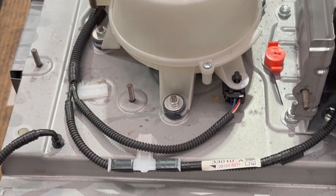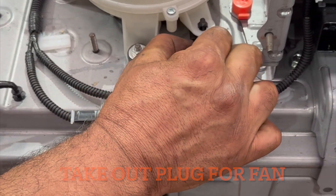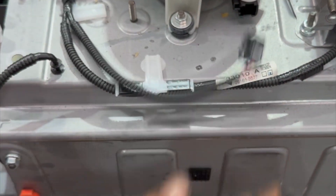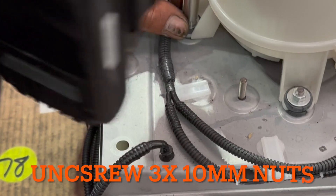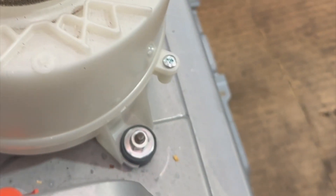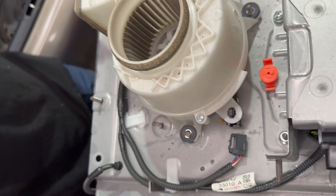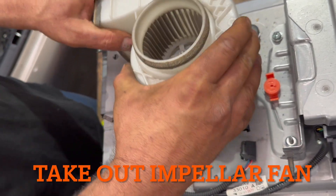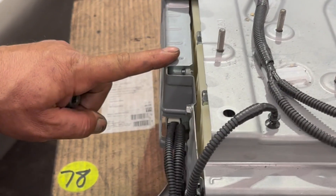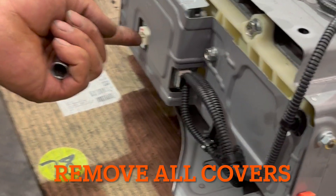Now I'm going to take out the plug for the fan. There is a clip here — press it down and pull it out. I have three 10mm nuts holding the fan. The fan is out.